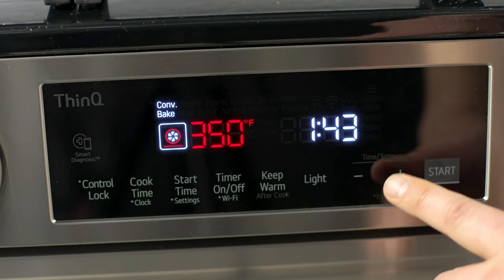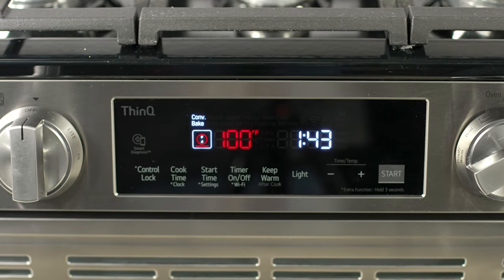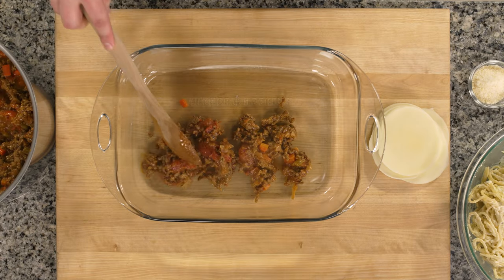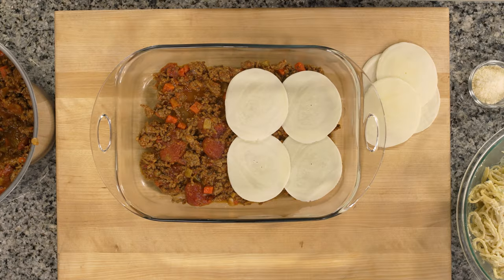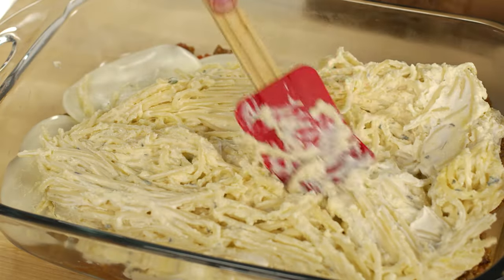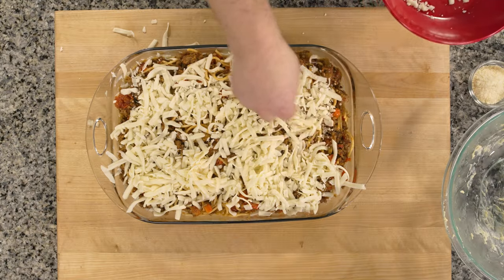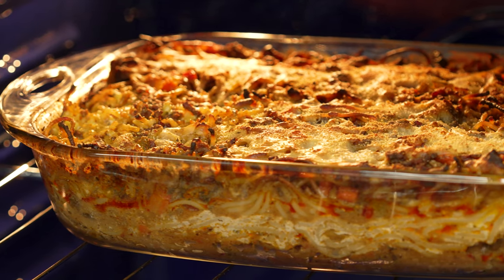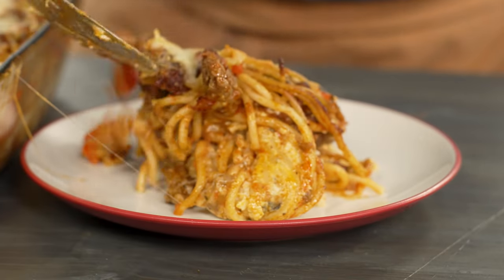Now I'm going to preheat the oven using convection bake at 425. I'm using convection bake because I can speed up my cook time by about 10 minutes. Now let's layer our pasta. Take two cups of bolognese and coat the bottom of the pan, then add a layer of provolone cheese. Our creamy cheese pasta is next — try to make it level if you can. Now add the rest of the bolognese and top with some mozzarella, parmesan, and some Italian seasoning. Bake for 30 minutes. I can tell it's finished by the nicely browned cheese and bubbling center. Let it cool and dig in.